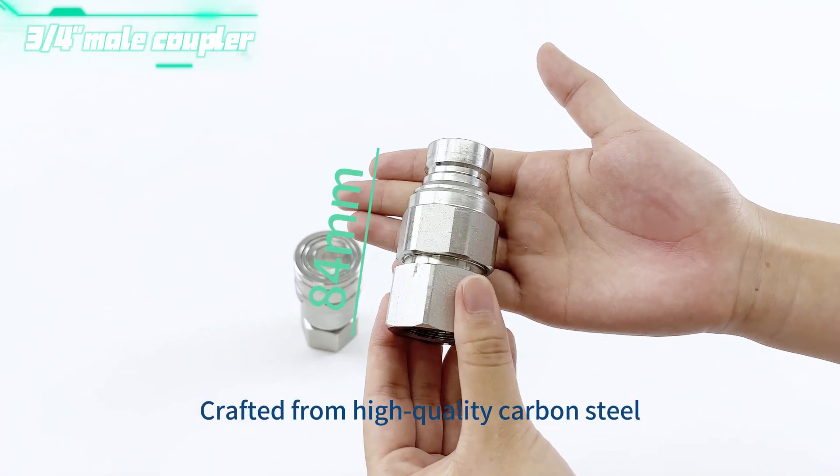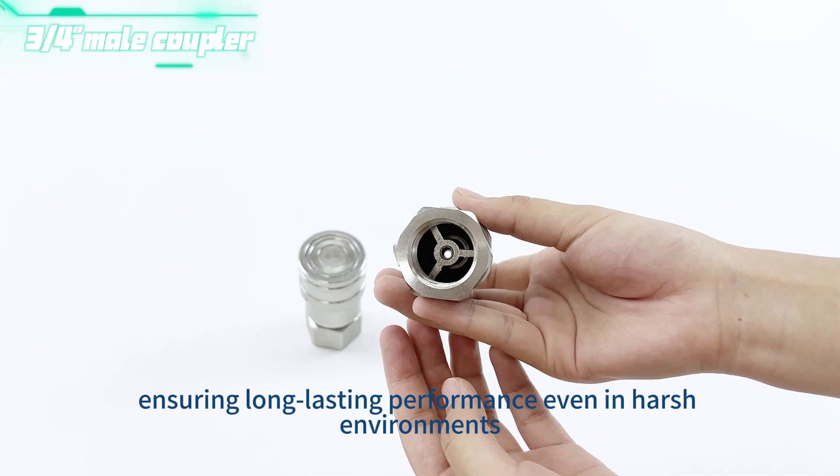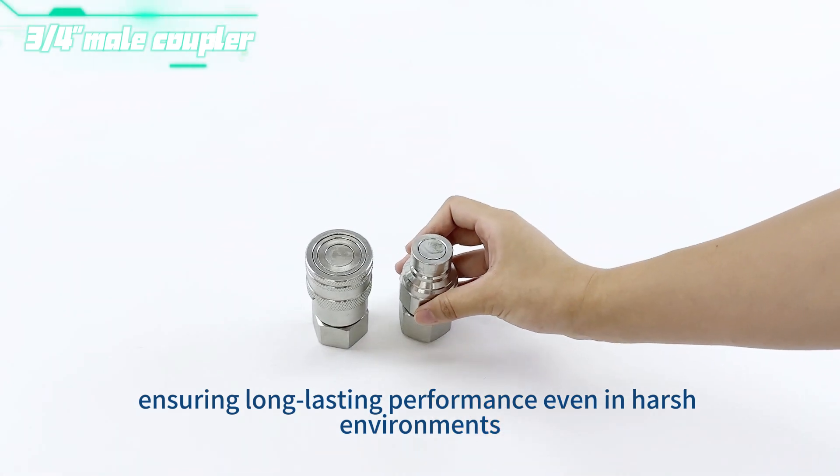Crafted from high-quality carbon steel, it offers exceptional durability and resistance to wear, ensuring long-lasting performance even in harsh environments.